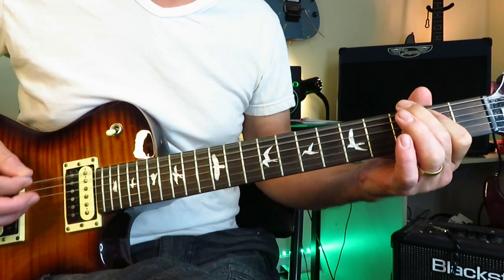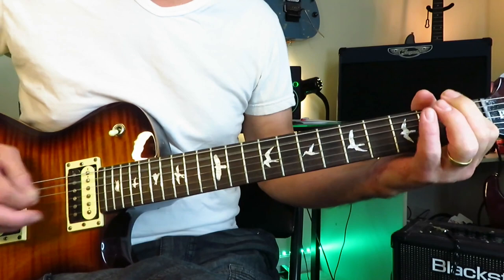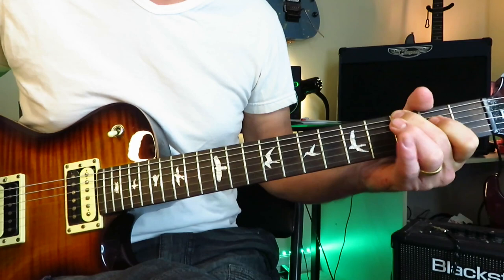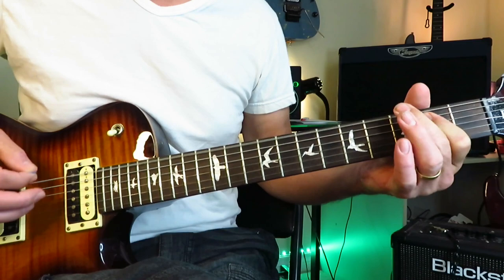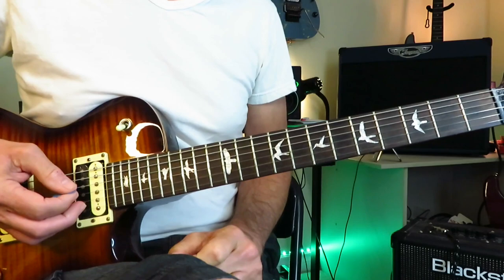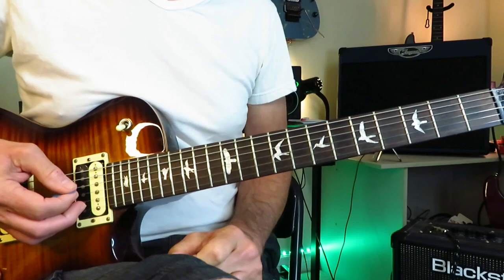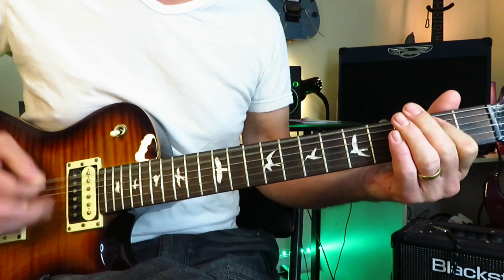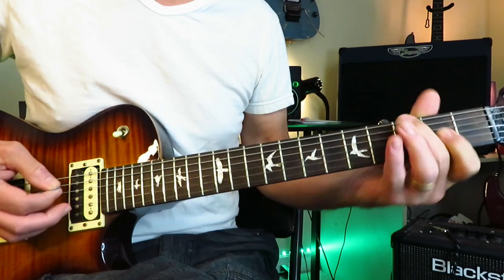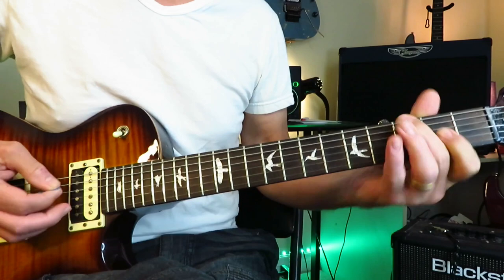Then go into an A power chord, hit it twice, grab the third fret of the low E again, back to the A power chord, and then immediately back to the third fret of the low E, then back into the main riff. That leads into the first verse, which is just power chords — double hits of the E power chord three times, then back into the A power chord riff. Repeat that twice, then back into the main riff. There's no chorus — it just continues right up until the guitar solo mid-song.